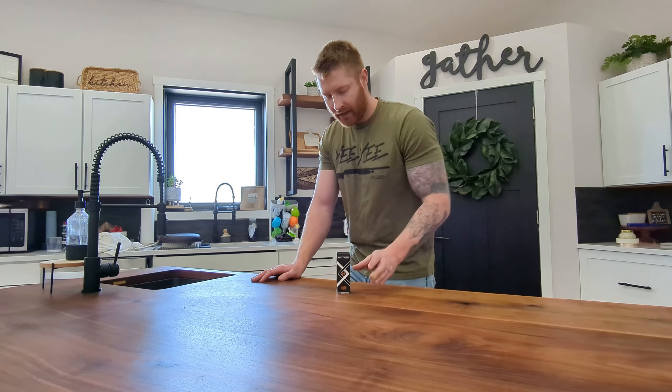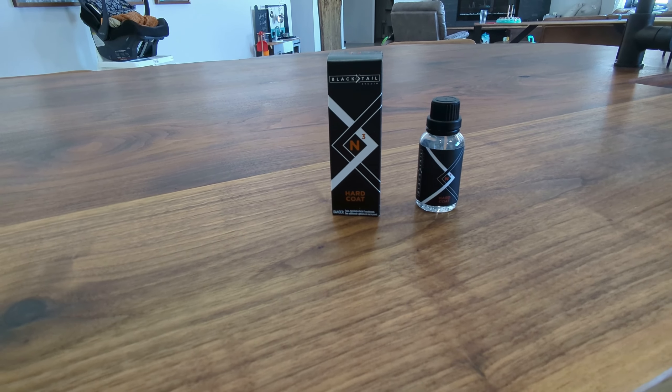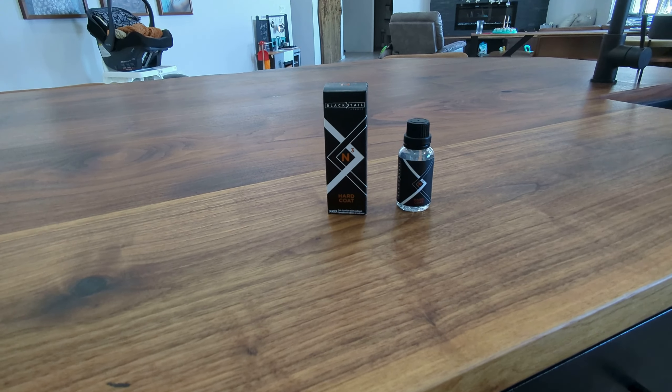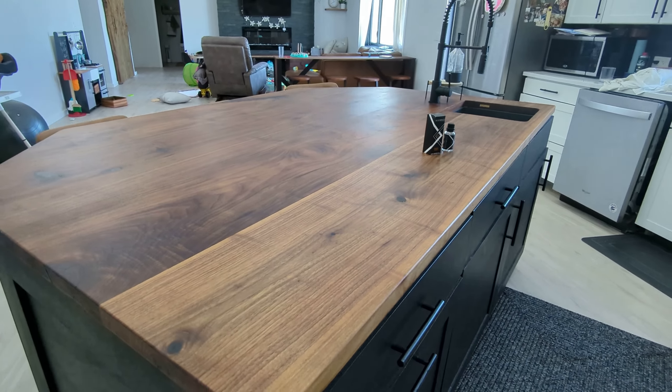Cam has come out with two products in this line — there's a hard coat and a top coat. What I have here is the hard coat. I only purchased the hard coat because I wanted to give it a test before I spent a bunch of money on it.